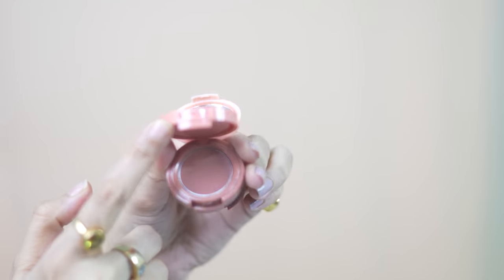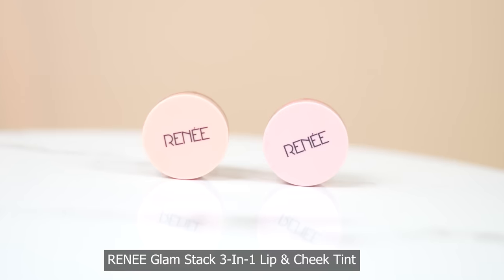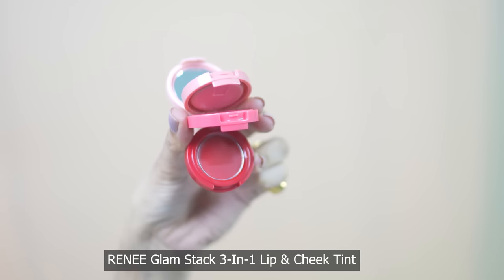Hi guys! Welcome or welcome back to my channel. Today I am very excited to share this cute and sweet product with you. This unique and innovative product I have never used before. I am talking about Rene Glamstack 3-in-1 Lip & Cheek Tint. Let's see the detail review.